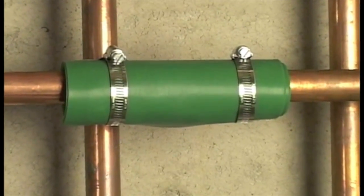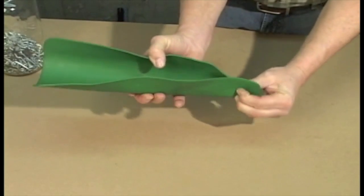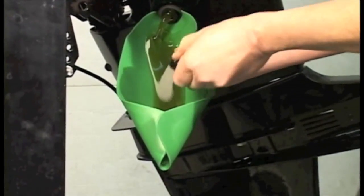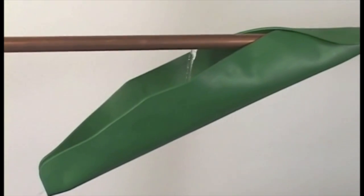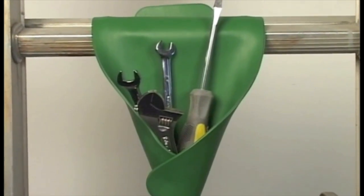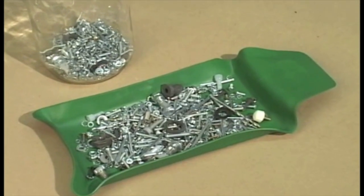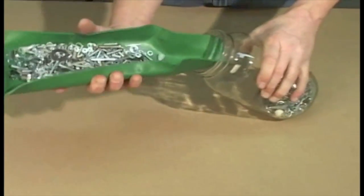The versatility of FormaFunnel is unlike any other tool you've used. For one job, it can be a flexible drain. And in another, it can be a fluid diversion device, a scratch guard, a tool caddy, a pan or tray, or any number of other uses in whatever way you can imagine.